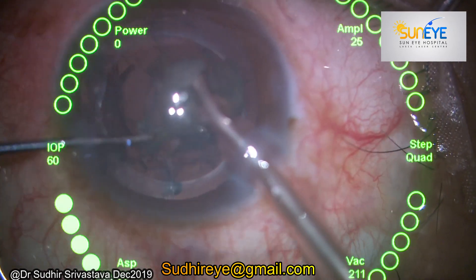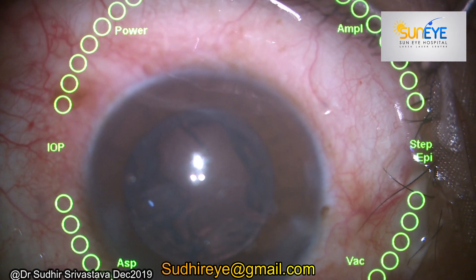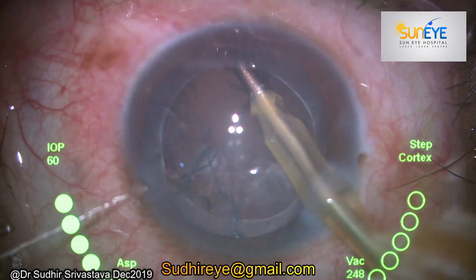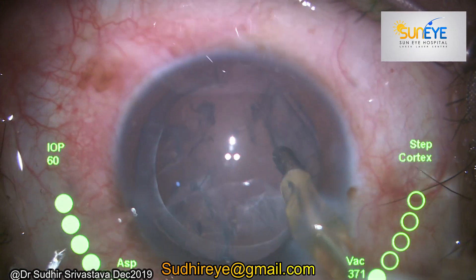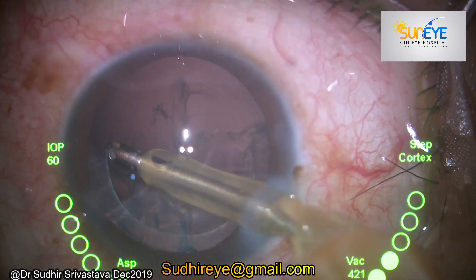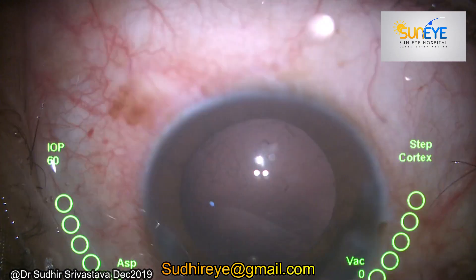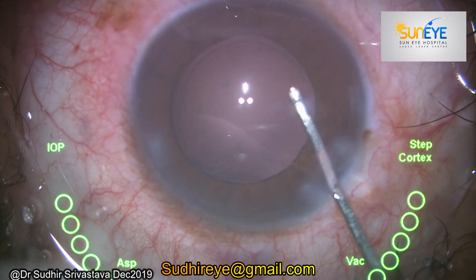The whole nucleus has gone. When we use FLACS, it's difficult to hold the epinuclear plate because we also cut the epinuclear plate, and that's why we have to introduce the FECO tip slightly underneath the axis to catch the cortical matter and epinuclear plate. With my experience I learned one thing: we should give respect to the tissues, because if we give respect to the tissues, the tissues will also give us respect.